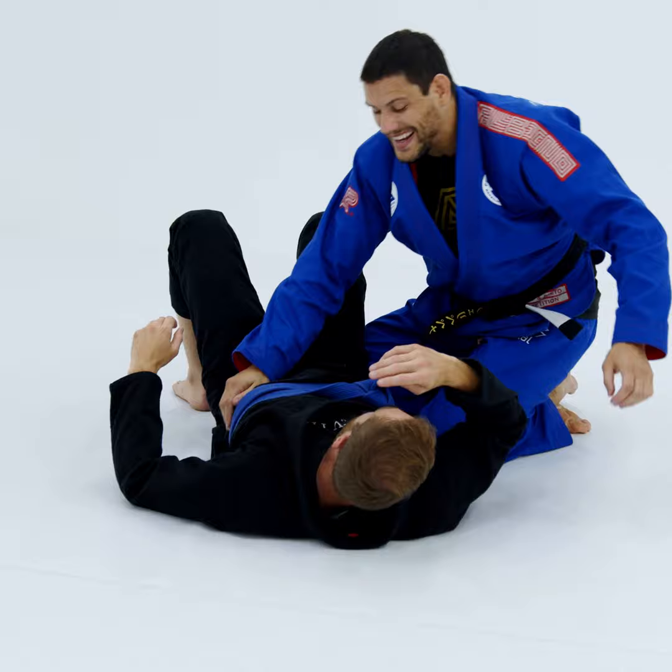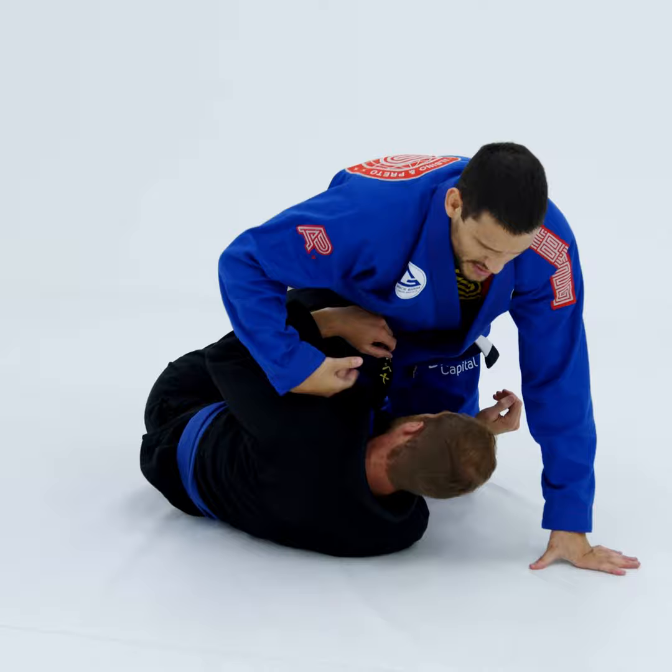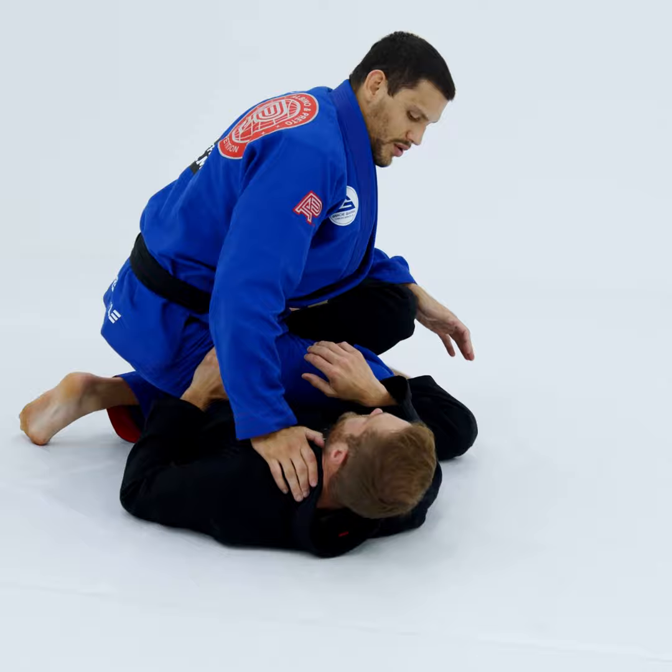The knee cut from the inverted half guard is very surprising — no one expects it. It's hard to get in the hook and stuff, but if you move to the inverted half guard, now he's worried about another thing. He's not worried too much about this, and then you fire — boom — you come back. Very good.